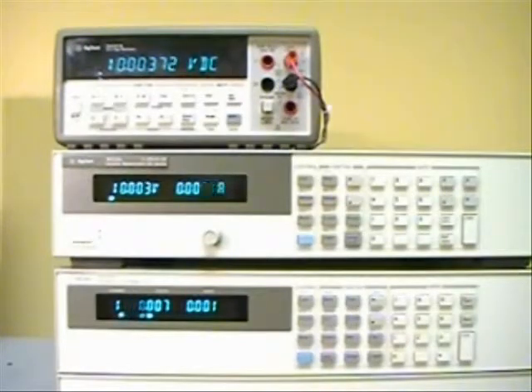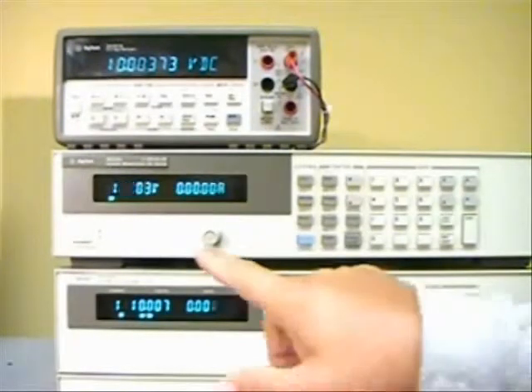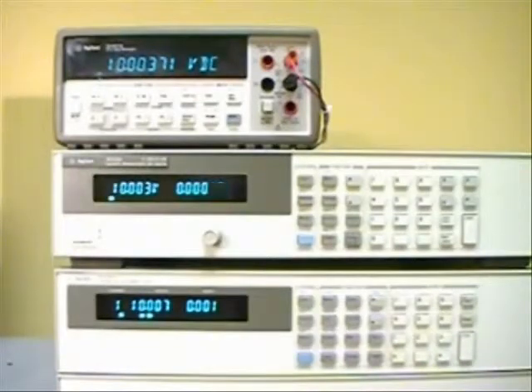In order to test CV load regulation, you set the power supply to the operating condition you want. In this case it's going to be 10 volts and 0 amps to start, which is the lightest load this power supply can handle, and we would measure the output voltage at this point.